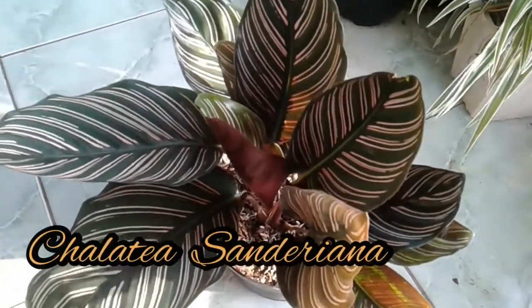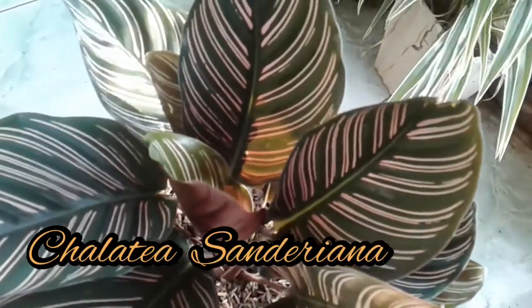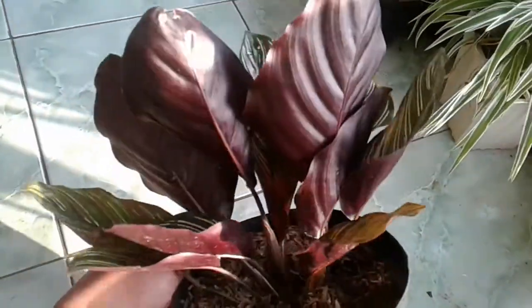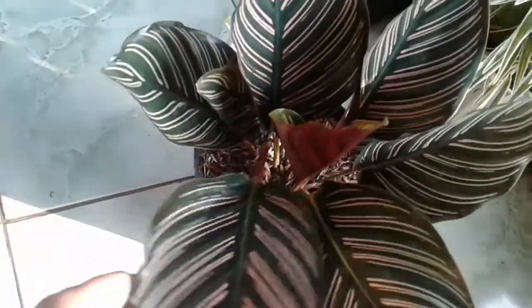Ini salah satu jenis calathea, yaitu calathea sanderiana. Ini mirip seperti calathea ornata, tetapi daunnya lebih gelap, lebih coklat, dan lebih mengkilat. Sangat keren. Ini termasuk tanaman indoor.